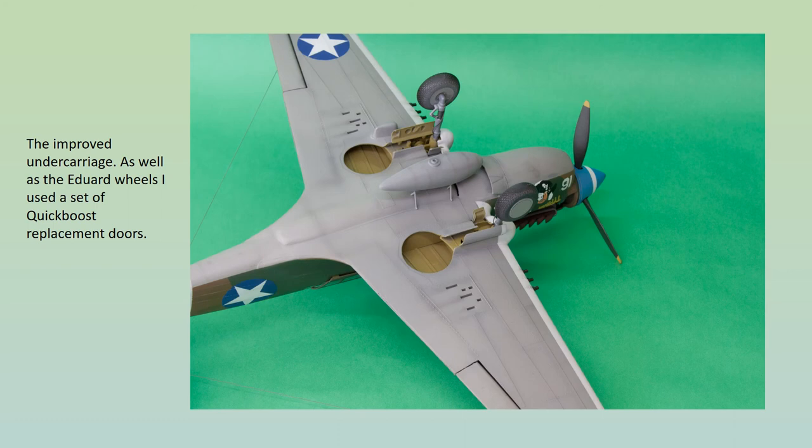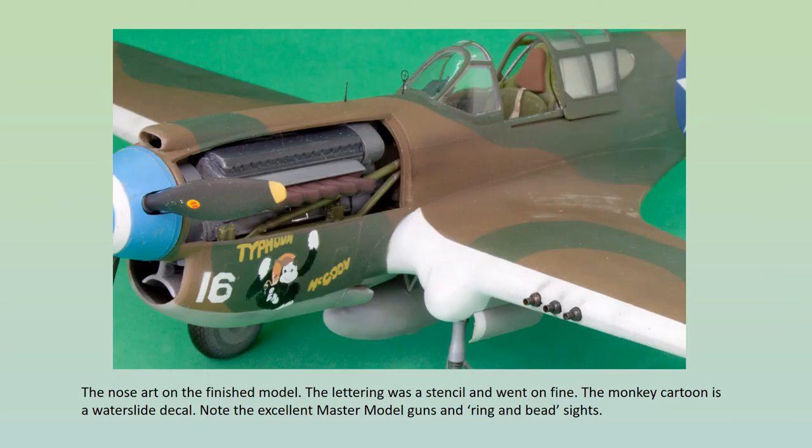The replacement main wheel doors are another worthwhile improvement. The kit items are awful, with massive hinges in order to make them work and large slots for these hinges to fit into on the edge of the wheel bays — these need filling and sanding before the replacements can be used. The Master Model 0.5-inch gun barrels are good. I coloured them with AK's brass photo burnishing fluid. This worked well, leaving a convincing gun metal finish and rendering any painting unnecessary. I used it with the ring and bead sights too.